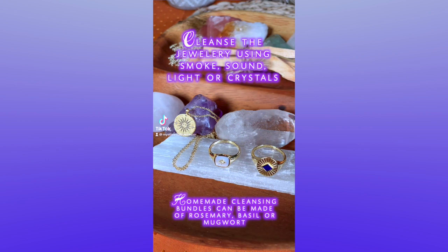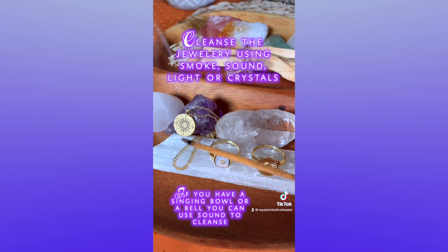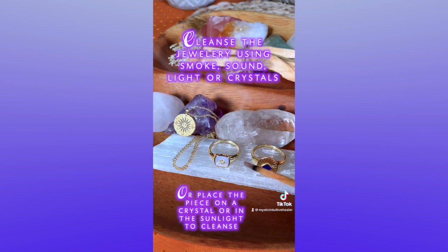Step number two: make sure you cleanse and purify your piece. You want to use smoke, selenite, or clear quartz so the jewelry isn't damaged.